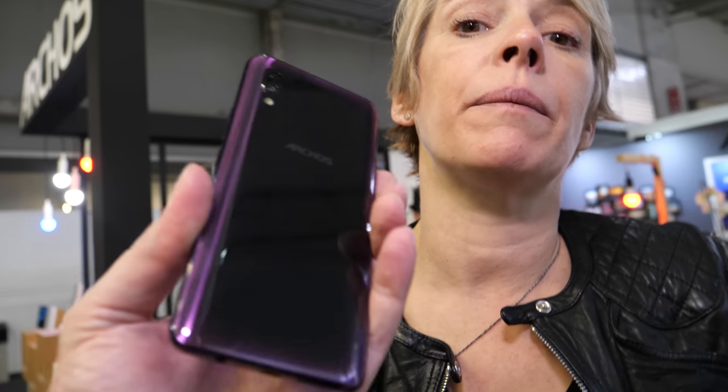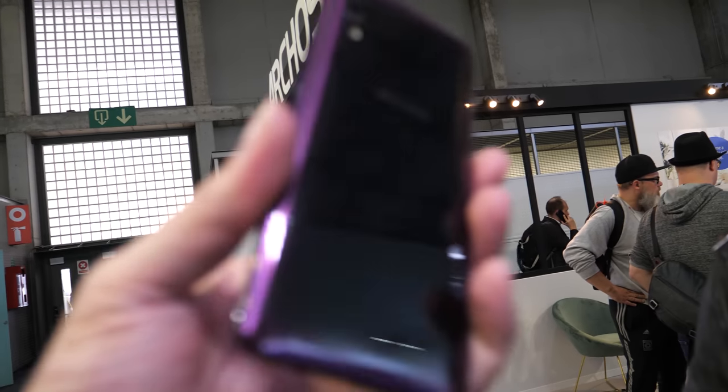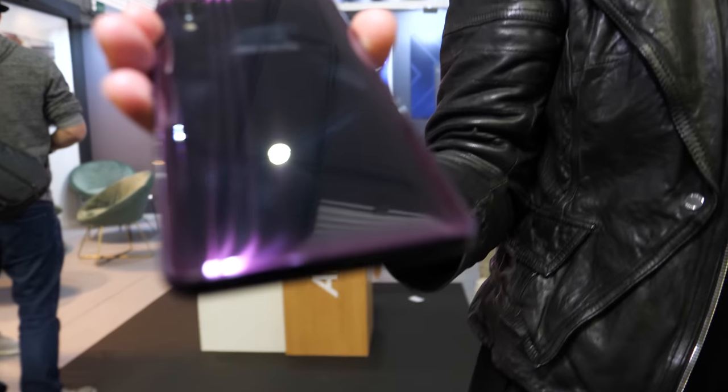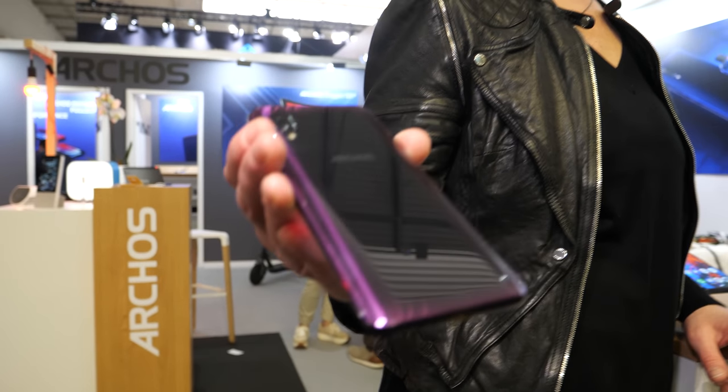And so this is not too expensive? This is below 300 euros. Below 300 euros with a nice colorful backside — it's going to be either navy blue or purple. So purple is this one, purple that changes into some kind of a dark tube right here.